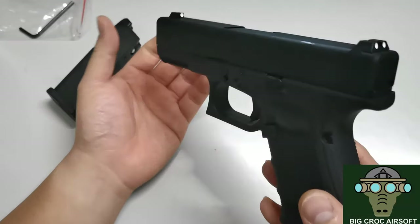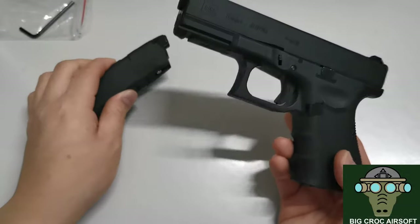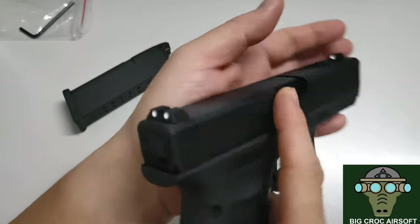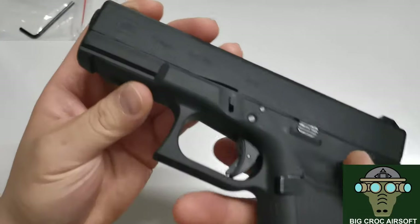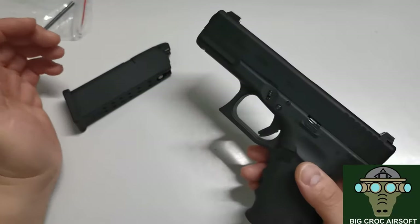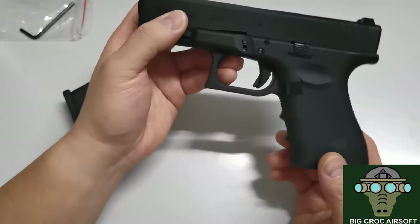Let's start with things I like or don't like. I like the snappiness. I like how the overall build quality is, as expected from VFC. I like the accuracy. And things I don't like — the range and accuracy is quite disappointing as a stock gun.